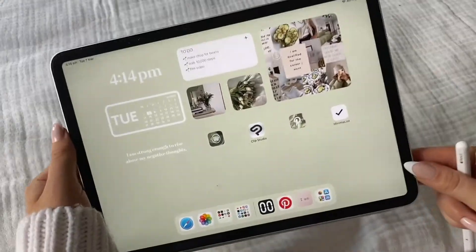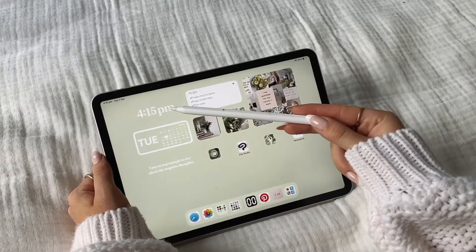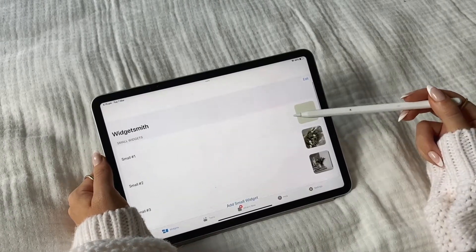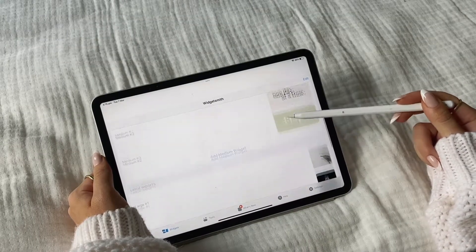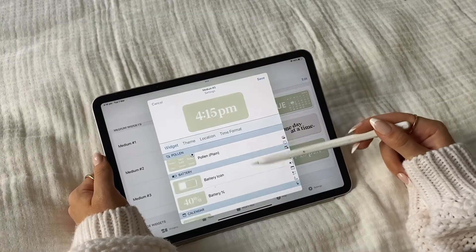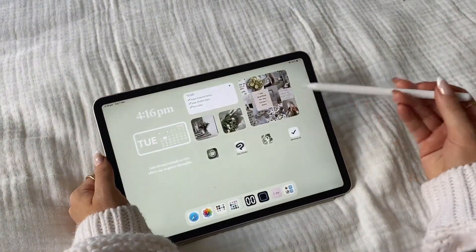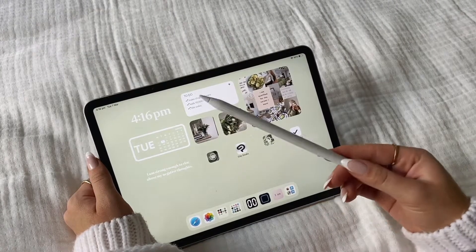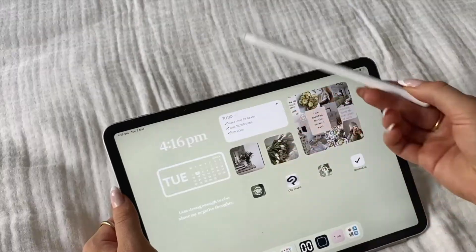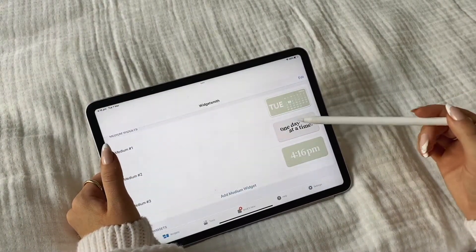The main page is even more green — so gorgeous. Here we have another clock widget through the app Widgetsmith, which is super groovy. I did go into a lot of detail about this app in my last iPad video, but I'll quickly run you through. You can have all these different widgets from small, medium, large to extra large — there's so many different options. You can have a picture, the calendar, the date and time, the weather, the battery percentage, whatever you want. I just changed the font and color to match the background so it appears transparent. And then we've got the calendar — I just really like seeing the day in front of me because I tend to not know what day it is.